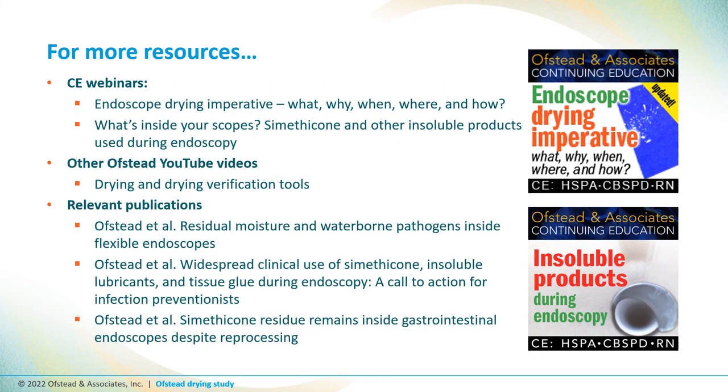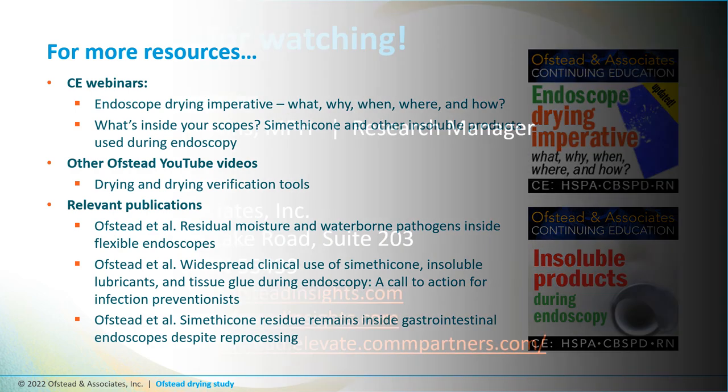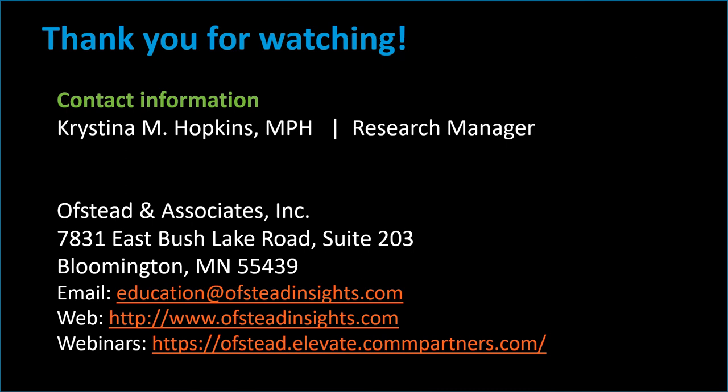This video is an excerpt from a free one-hour continuing education webinar available on our educational portal. If you'd like to learn more about methods for drying flexible endoscopes and verifying effectiveness, check out our full-length webinar on the endoscope drying imperative. You might also be interested in our webinar on simethicone and other insoluble products, our YouTube video on tools for drying and drying verification, and several papers from Ofsted about drying and the use of insoluble products in endoscopy. For more information, visit our website or contact us at education@ofstedinsights.com.